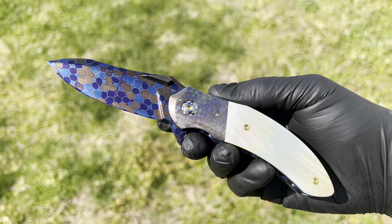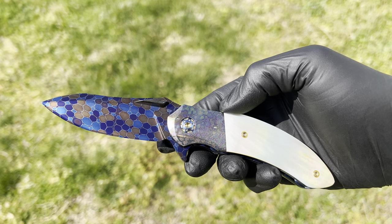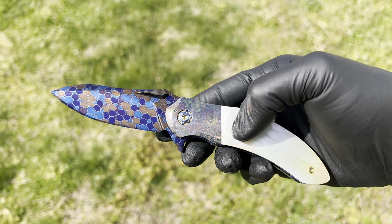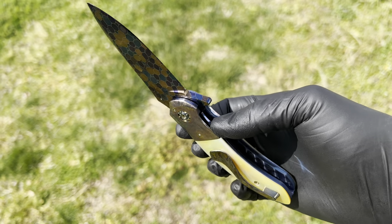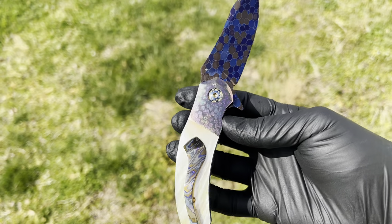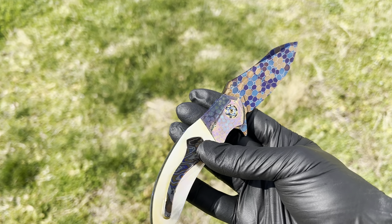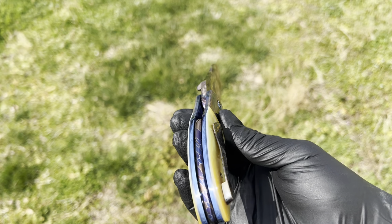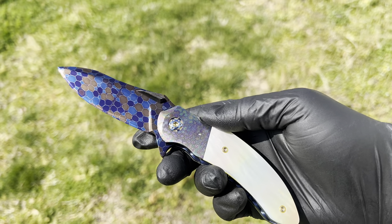This is Peter's sole authored Bubble Damascus, his sole authored Bubble Titanium, Gold Lip Pearl Scales, Jeweled Titanium Polished Liners, Titanium Anodized Hardware, a Zerkatai Clip from Chad Nichols, and a matching Backspacer in Bubble Damascus.